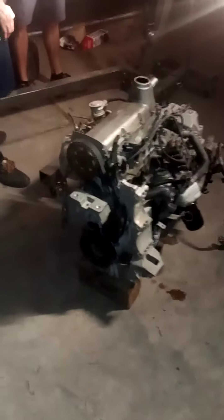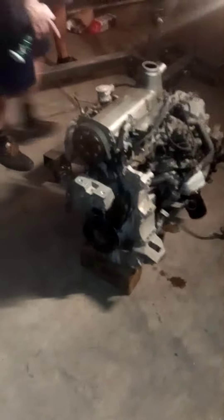Just gotta swap the transmission over, swap the brackets, swap the mounts, swap a few other pieces over, and this thing will be ready to go. Gotta wait for all the parts to show up tomorrow. This thing should be running by nighttime tomorrow.